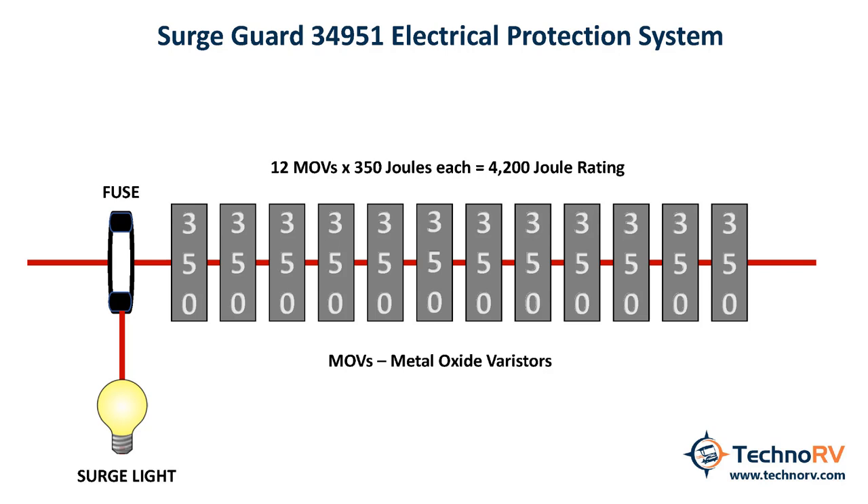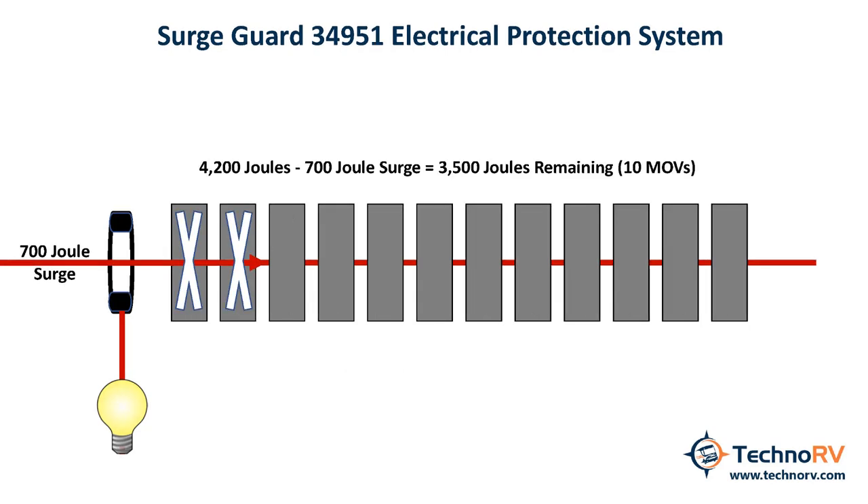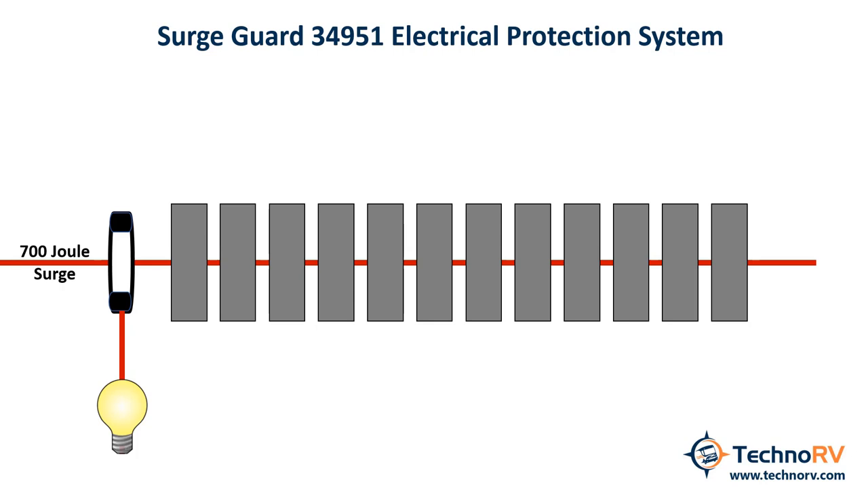Let's look at what a surge event might look like. In this example, let's say you take a 700 joule surge. The electricity will go through a fuse first before the MOVs actually see the spike. If the voltage of the spike is not excessively high, then the amperage will be relatively low and the fuse will not open. However, the surge is still blocked from entering your RV by the MOVs.